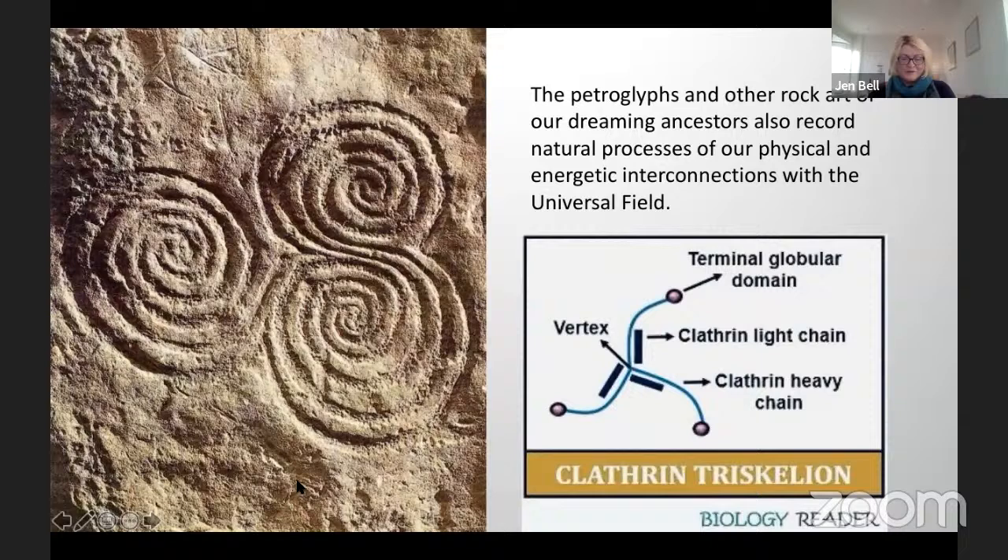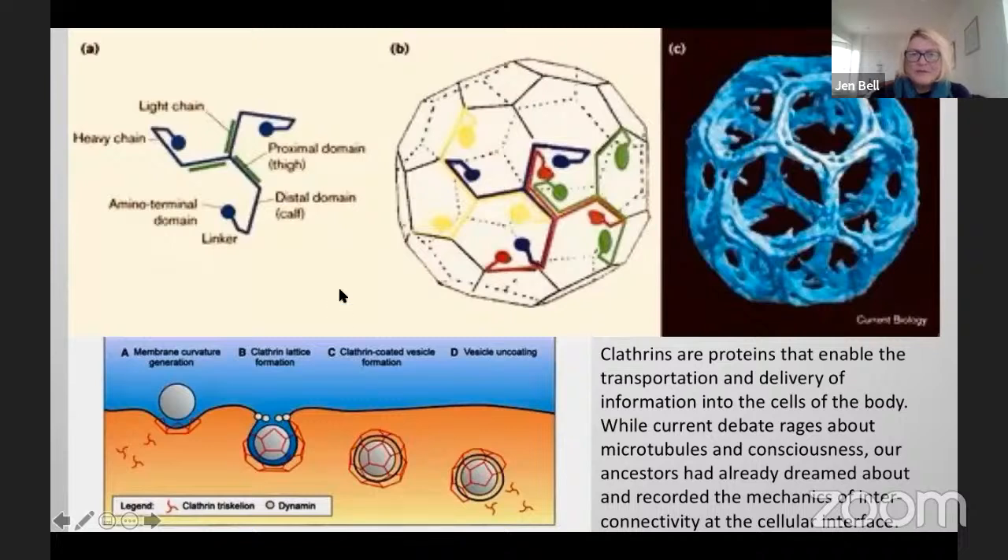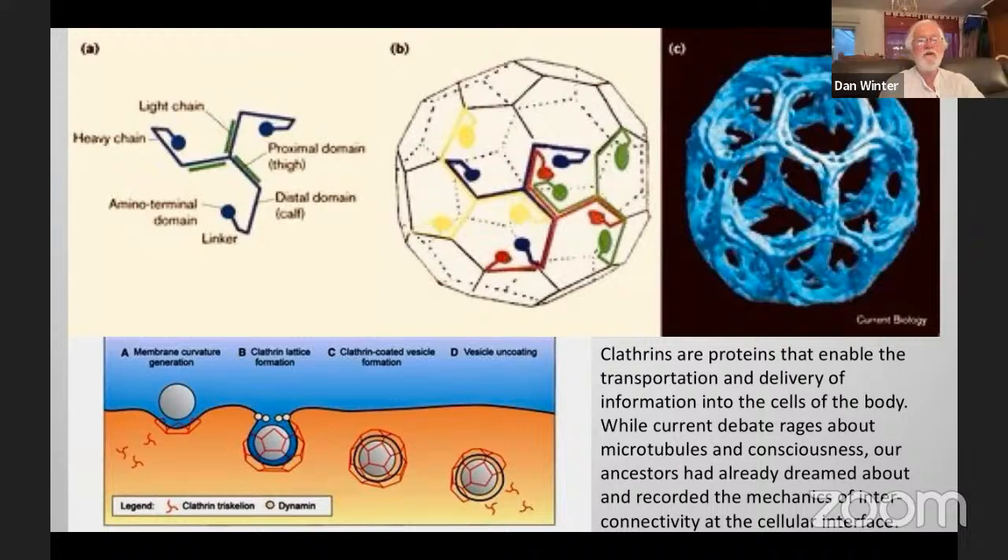Petroglyphs — another rock of our dreaming ancestors — also record natural processes of our physical and energetic interconnections with the universal field. On the left is the triskelion, and on the right is a diagram of the protein clathrin. These are different variations of the triskelion through history recorded in rock art, particularly in Celtic lands. Clathrins are proteins that enable the transportation and delivery of information into the cells of the body. And while current debate rages about microtubules and consciousness, our ancestors had already dreamed about and recorded the mechanics of interconnectivity at the cellular interface. The clathrate cage in water or even fullerenes is always that stellated dodecahedron imploding.